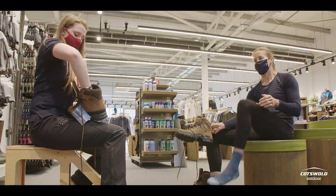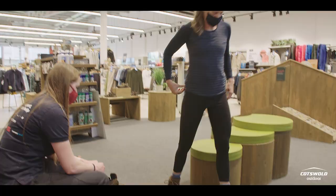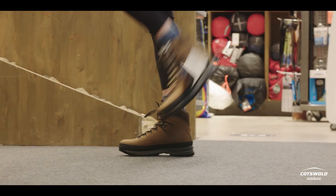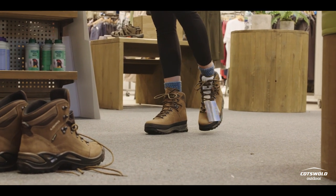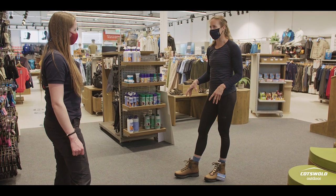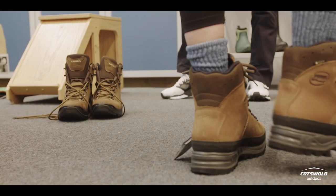We'll try on another pair just as a comparison — it's always good. These are a much stiffer boot, a little bit heavier. How do they feel? They fit pretty similarly, but when you walk forward there's just that little bit less give. These are definitely stiffer and I feel like I could do a pretty hardcore adventure in them, but for my day to day I'd probably go for something more like the first pair — a bit softer, a bit more flexible.